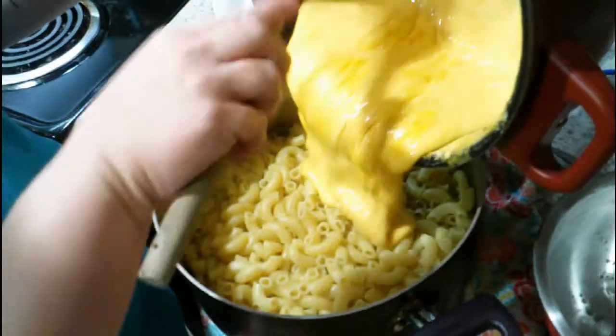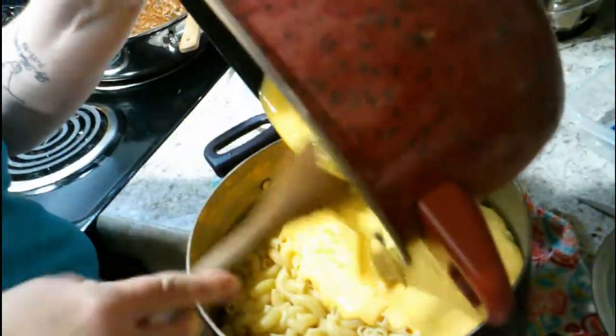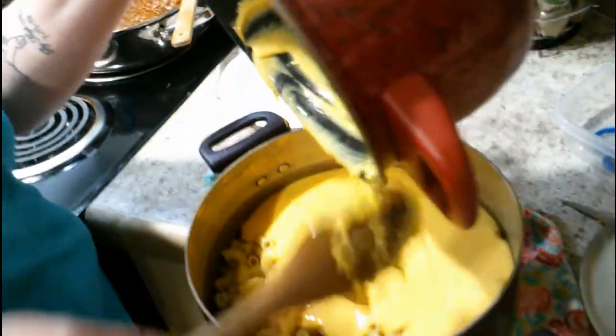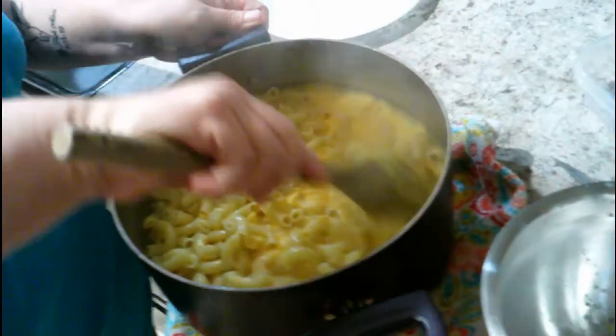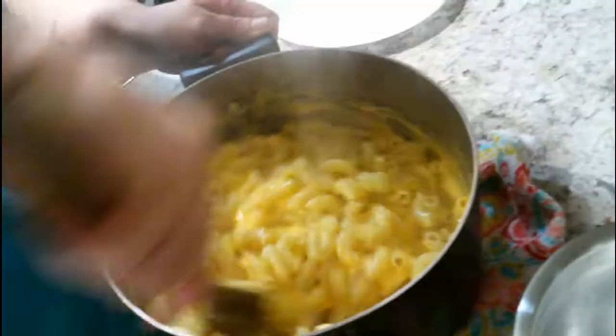Now just dump the cheese into the mac and then stir it all together — give it a good slow stir.